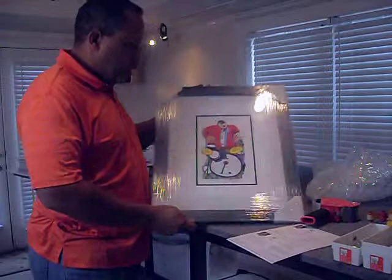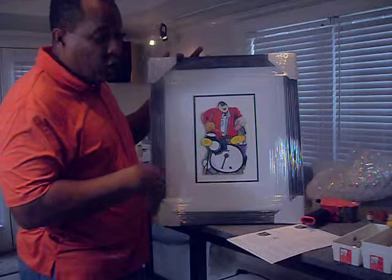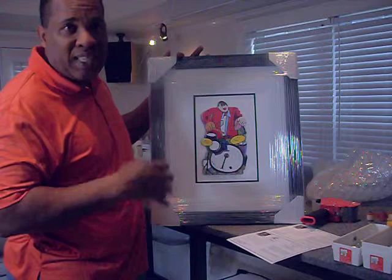All my prints are limited edition prints — high quality Giclees, all archival inks that are rated up to 200 years for quality and vibrancy.